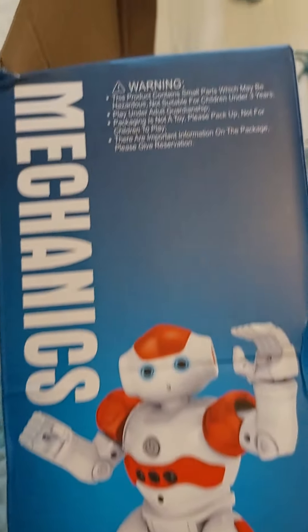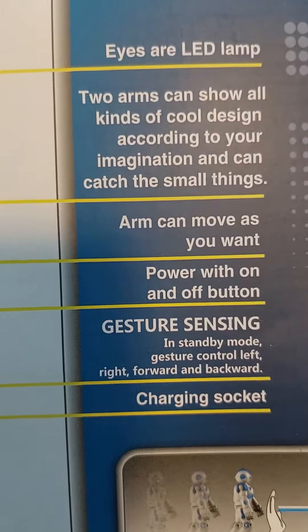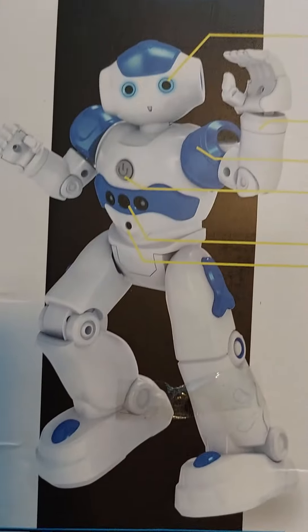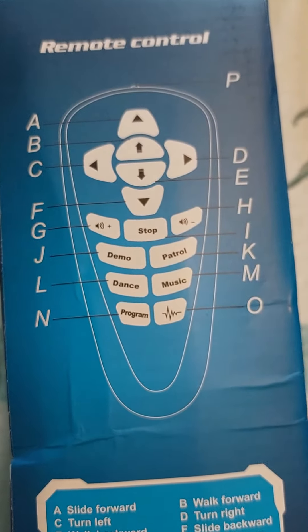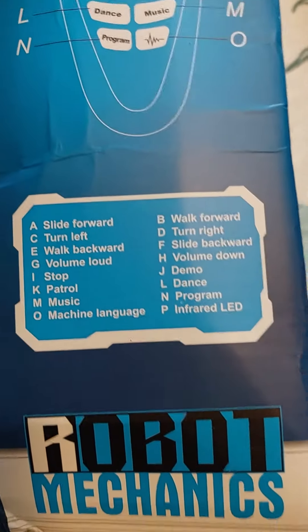And then there it is. And then this is what it does. And then you just do this. And then there's different colors — blue, and you can see it's red too.